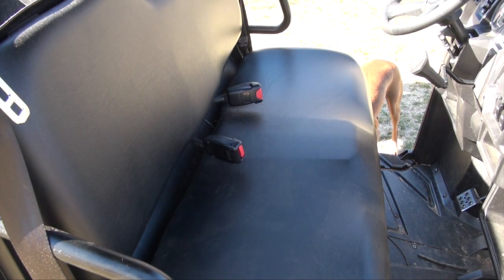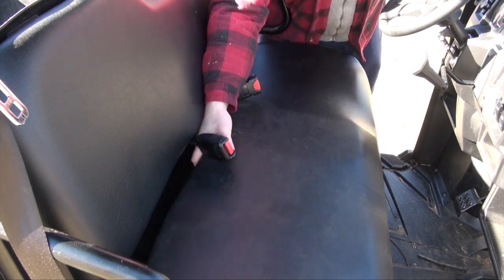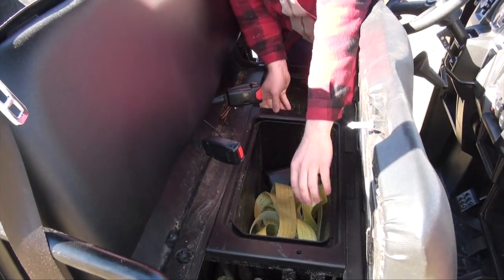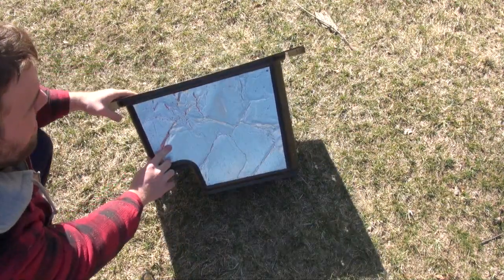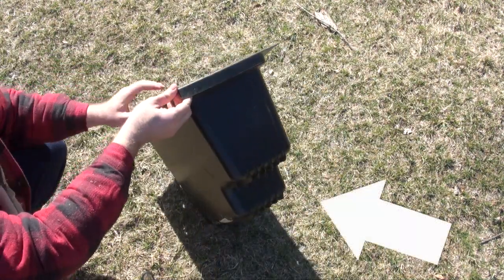Today I'm doing a quick review on the Polaris Ranger 570 under seat storage box. I've had this box for about a year now and it's worked flawlessly for me. The box fits securely under the seat and I have not noticed any movement while I have been driving. There's a reflective heat shield for the engine, which I've had no issue with. The reason for this cutout is so it can fit around the stock battery.